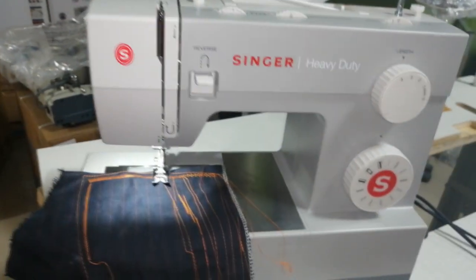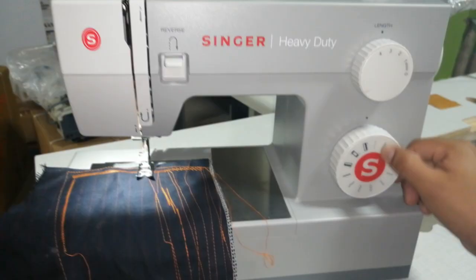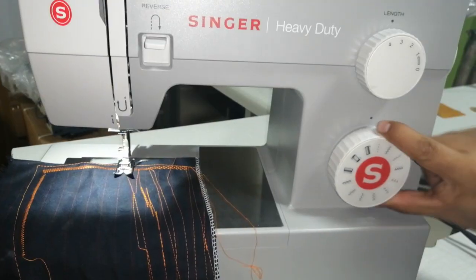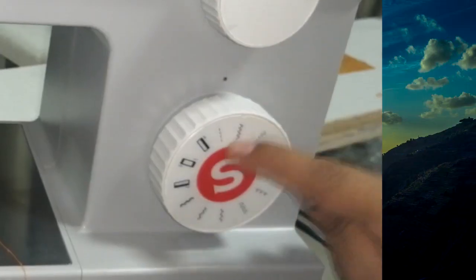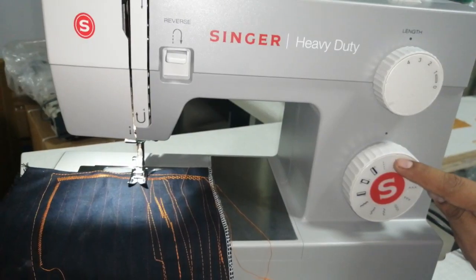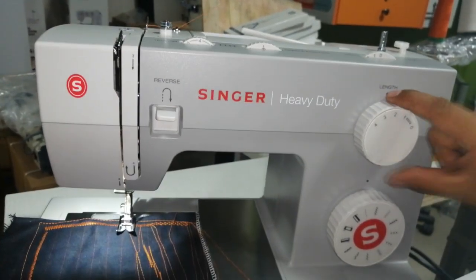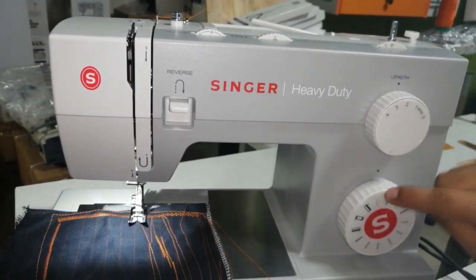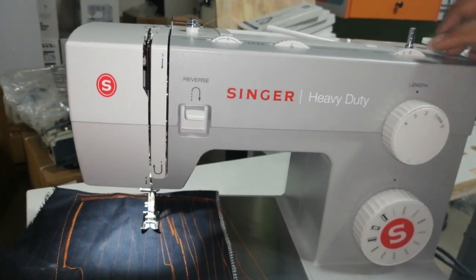Yo quiero hacer zig-zag en esta máquina. Para hacer zig-zag veo primero la función del zig-zag — esta función de acá. Esto es para hacer el falso remalle cuando no tengo remalladora, o para diseño también. Este de acá es el recorrido — lo pongo en número 2. Y esto va a ser el ancho del zig-zag. Si ustedes dejan este botón en cero, la máquina hará línea recta. Este botón va a ser el ancho del zig-zag — lo pongo en número 3.